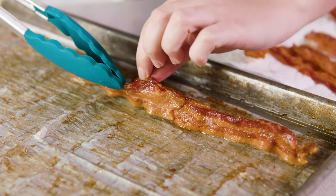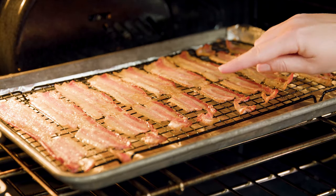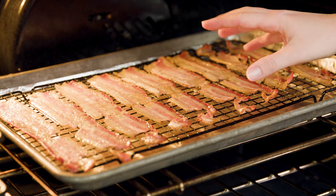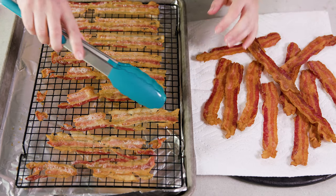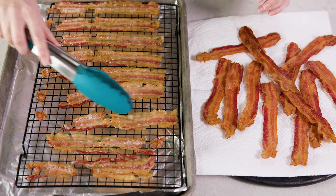The wire rack method has the same cooking times, so let's look at the differences between the two. After 15 minutes on the rack, you can see that because the bacon isn't cooking in its own grease it doesn't quite crumple up as much. There's still shrinkage but it doesn't quite crumple and pull together, so any breaks in the bacon will be exacerbated. While they definitely have the same flavor, bacon cooked on the rack doesn't get quite as crispy because it's not frying in its own grease.